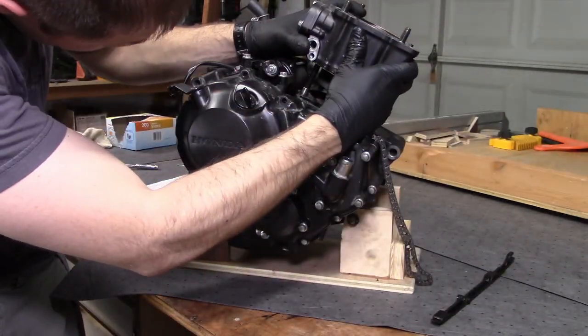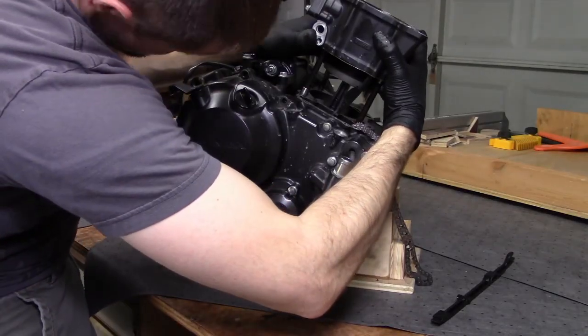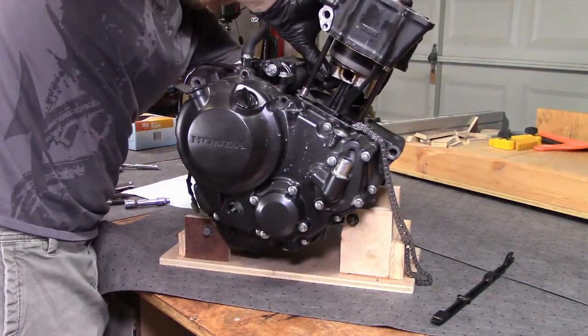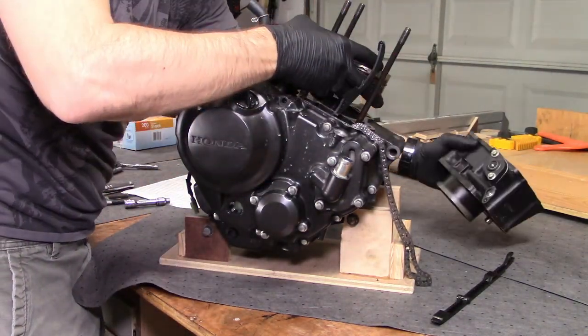As the piston approaches the end of the cylinder, you could, in theory, pull the wrist pin and just leave the piston inside the cylinder. This might be a good choice if you want to avoid the hassle of getting the piston rings back inside the cylinder, but I don't think I've got the manual dexterity to accomplish this, so I just pulled the cylinder all the way off the piston.